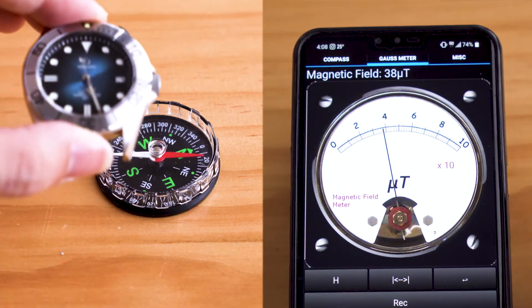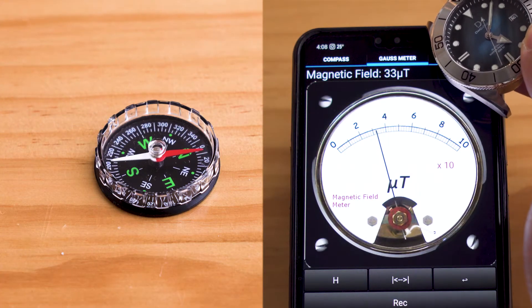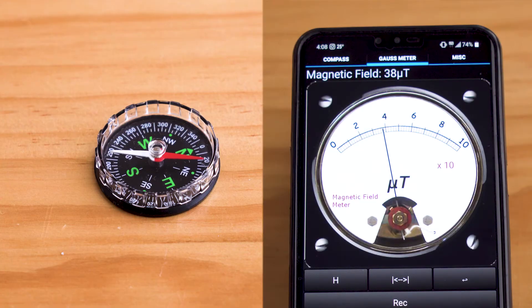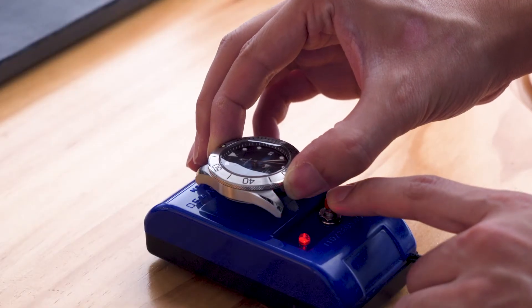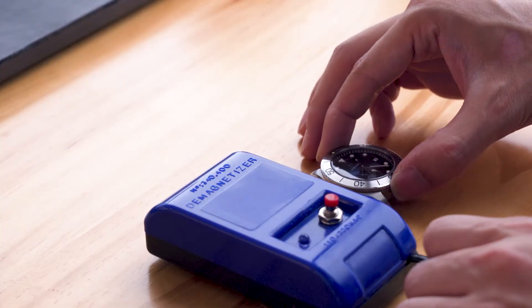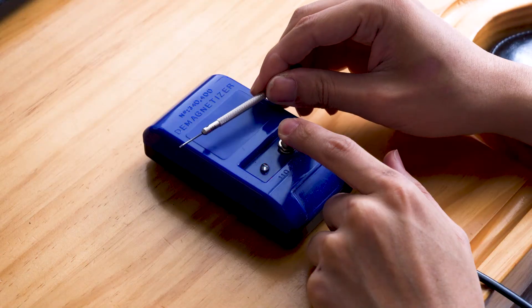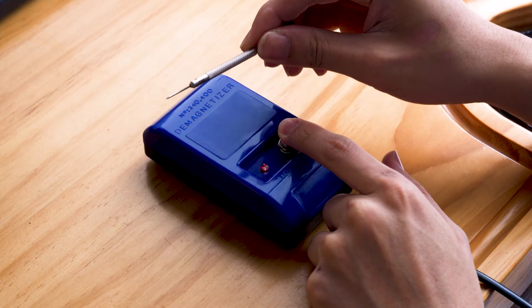Let's check if the watch is still magnetized. Seems like there's some left, so I'll do a few more passes on this demagnetizer. As you can see, the demagnetizing power isn't that great with this device, so it is sometimes used only on tools and components.